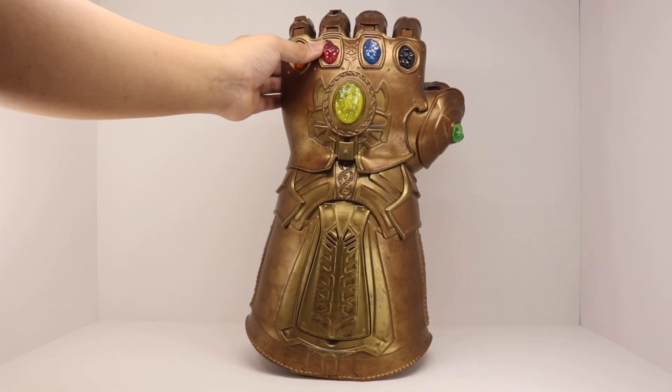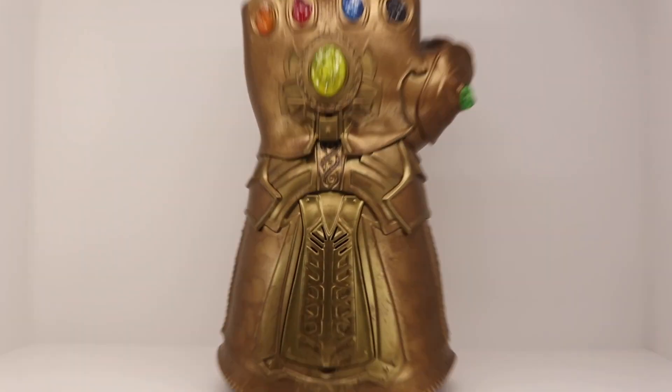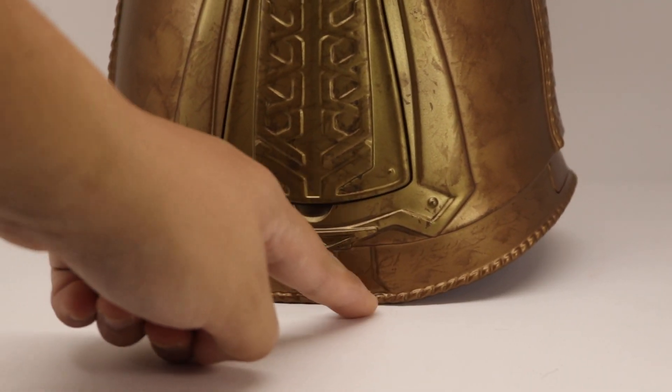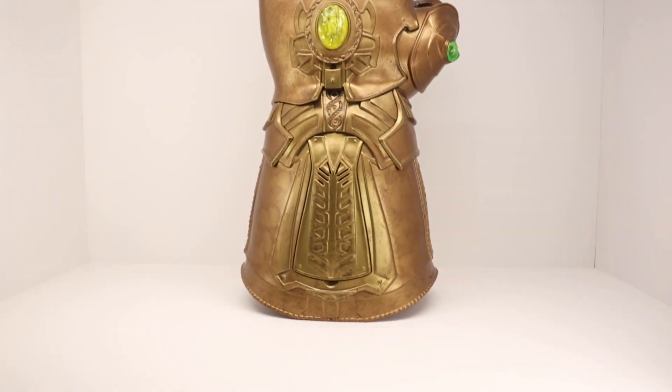One unfortunate thing is that when you're standing it up, it does wobble. Unfortunately this does not have a flat base other than the thing in the middle. Just be careful — I don't have any solution to fix this.